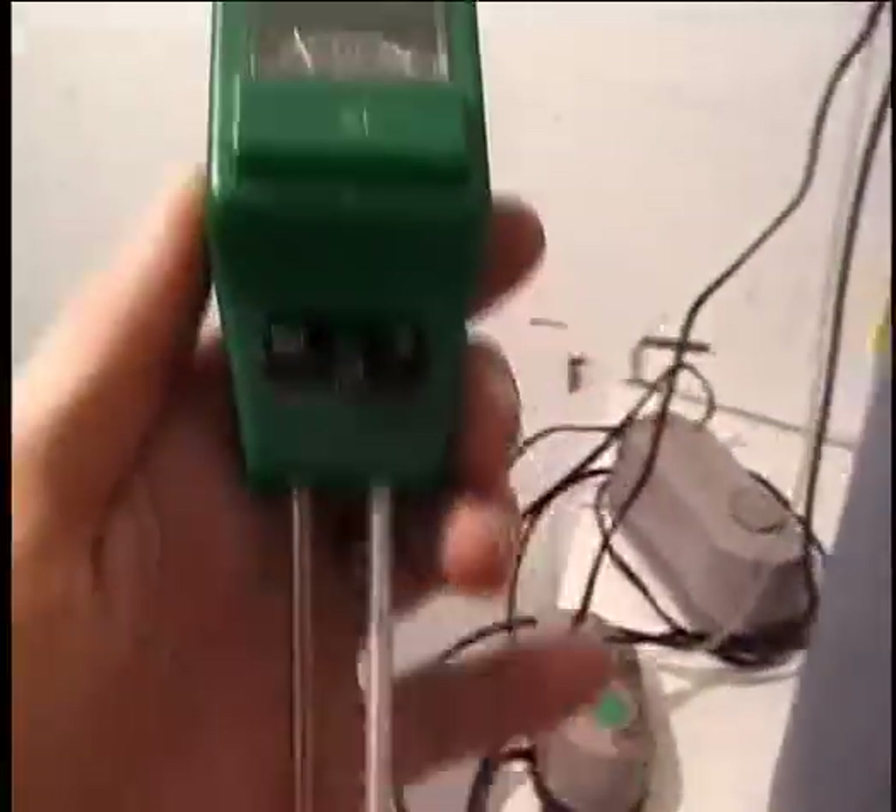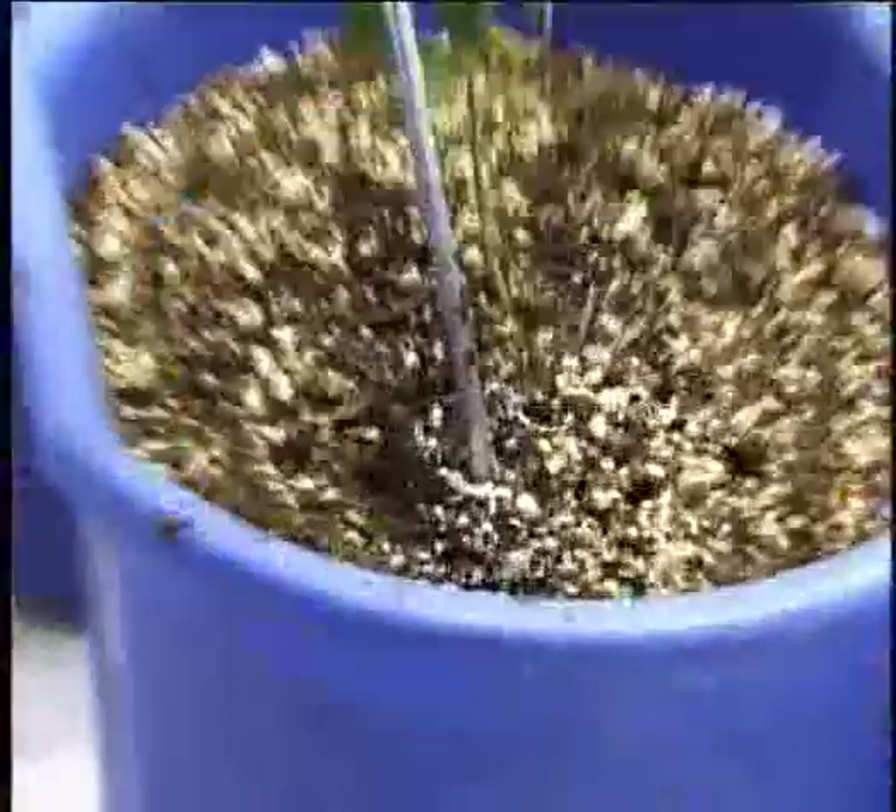pH testers are available at most garden stores. It is highly recommended that you purchase one. But beware of cheap testers — they are not always accurate.